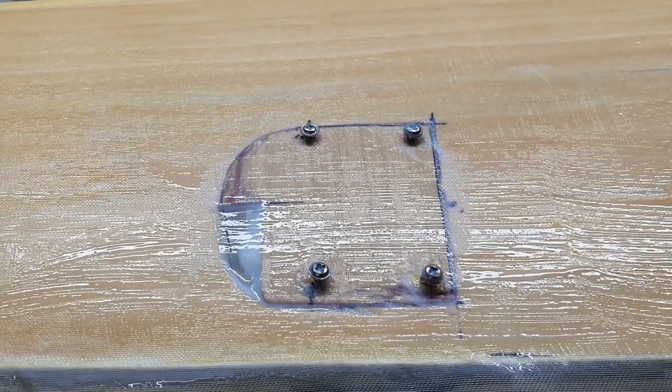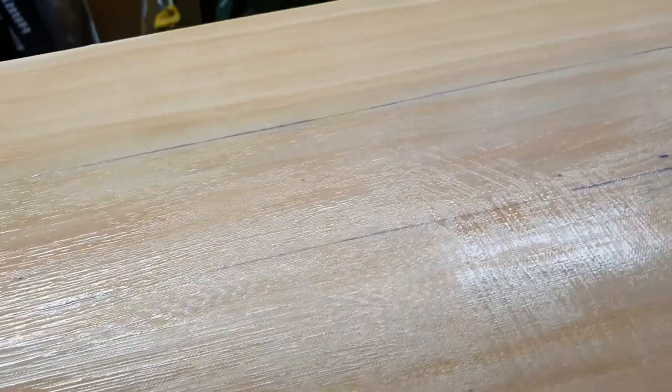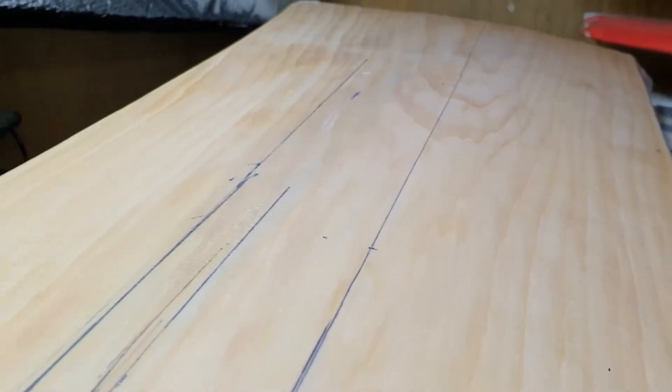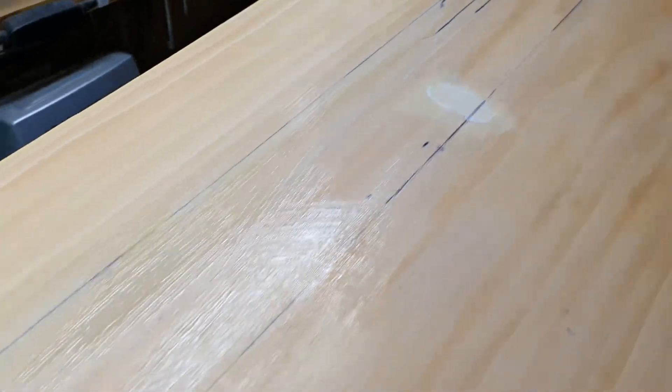I'll just brush out some of the polysea now. As you can see at this end I already have, and it's looking very nice and bubble free. In about two hours I'll be able to come back and put another coat on.